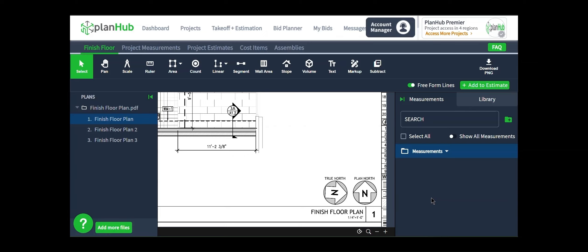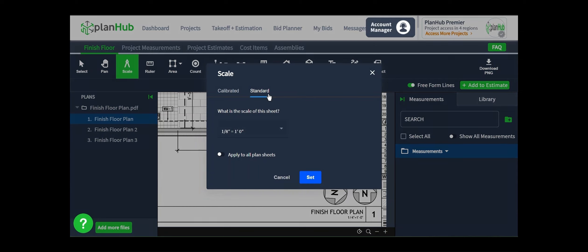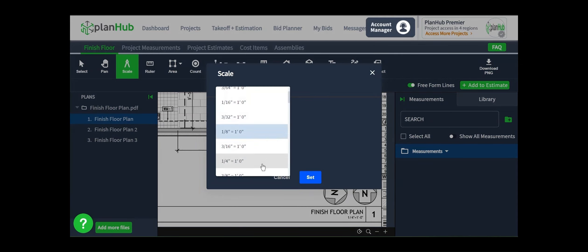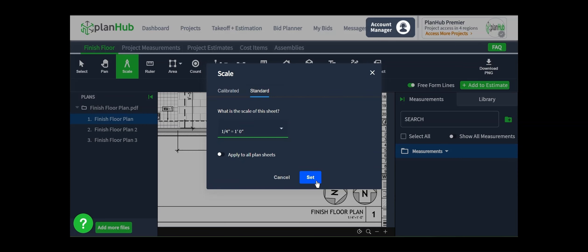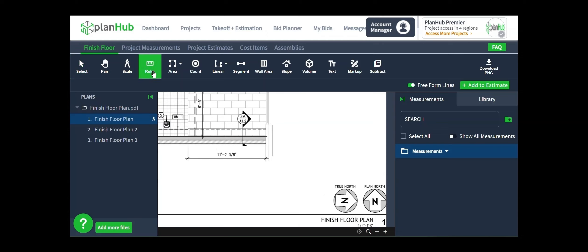I see the architect has set this at 1 quarter inch equals 1 foot, so I'm going to go up to my toolbar and click scale. By default, it opens to a standard mode, and I'm going to click the menu to open it up and select 1 quarter inch equals 1 foot so that my scale matches the scale that the architect has defined for the page. Now I have a compass icon on the name of the page. If I hover above it, it even shows me what I have the scale set to. You can use the ruler tool with any known measurement to verify the accuracy of the scale that you just set.